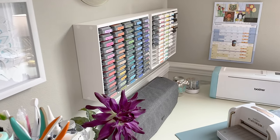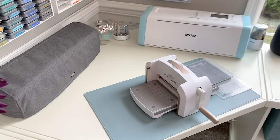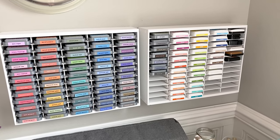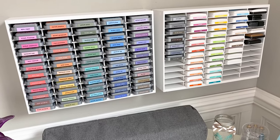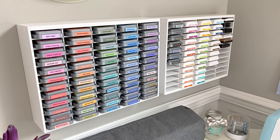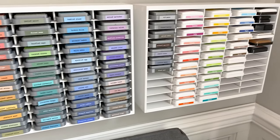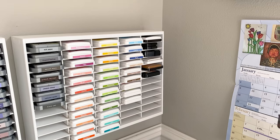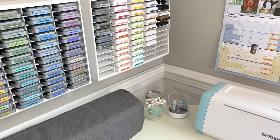Over here I have my ink and cutting area. I've got my die cutting machine, my Cricut, as well as my Scan and Cut. And then you can see my ink storage here — these are from Organize More. They took quite a while to get; they're taking a long time to ship and they're pretty pricey but they are great. You can set them on your desk or adhere them to the wall, which is what I've done with some wall anchors. I just love seeing the rainbow of everything. I really like the Simon Says Stamp inks because they're already labeled on the side. At the end is where I keep my black inks and embossing inks. So I've got some room for more stamps or more ink pads.